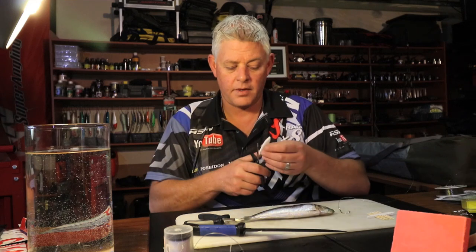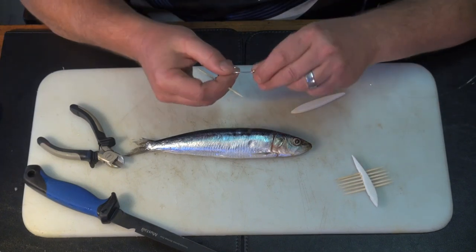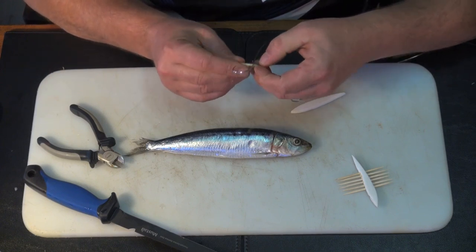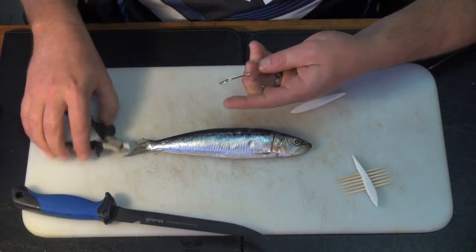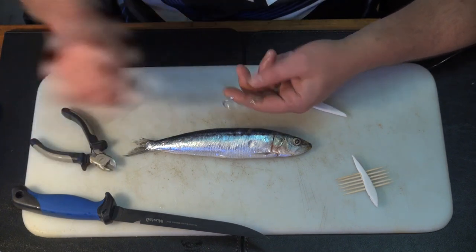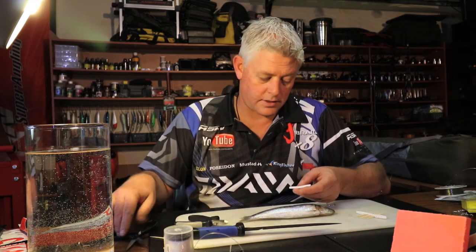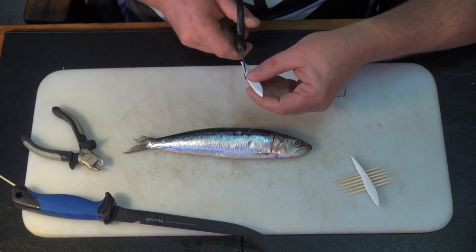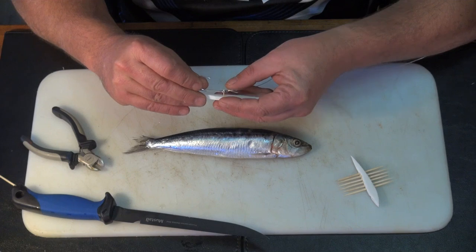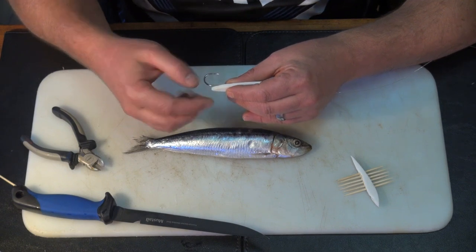I use a toothpick and work it through the foam as far as I possibly can, then clip it off. Now that's where you're going to fit your foam. I'll make this a little bit shorter. Look where I put that — just at the start of the turn is where you want it. We're going to make the bait so that your hook is nice and proud, so you actually hook the fish and don't miss them.